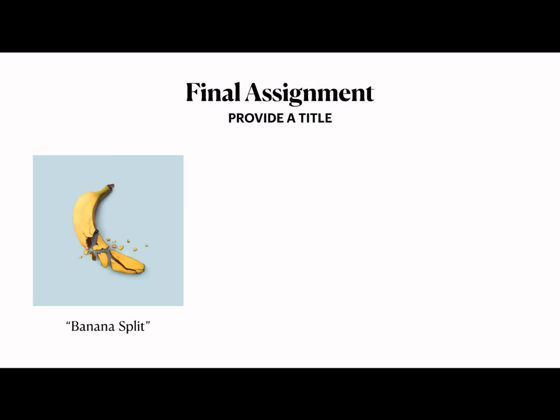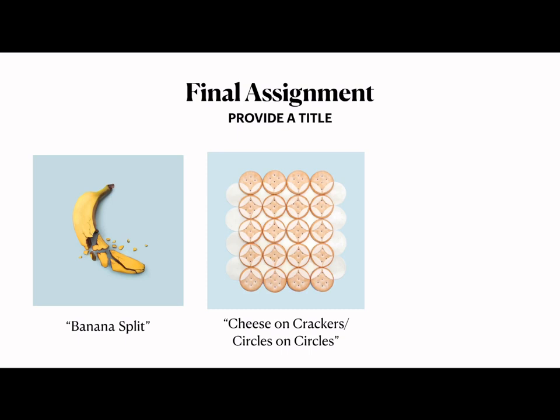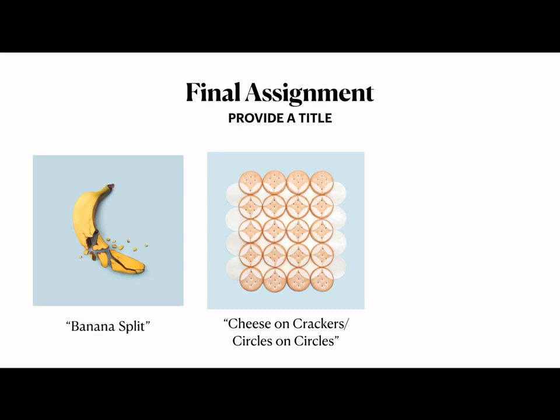The last part of this project is to provide a title for your work. There are three different approaches: it can be witty and funny — like Meyer titling a work 'Banana Split'; it could be descriptive — like 'Cheese on Crackers, Circles on Circles,' which gives two different perspectives when looking at the work; or you could create a title that alludes to other subject matter to add extra layers and meaning. Choose your intent, make it creative, keep it between three to six words, and most of all have fun, be creative, and give the artwork the time it needs to make it look amazing.